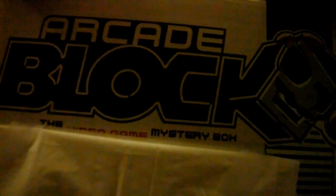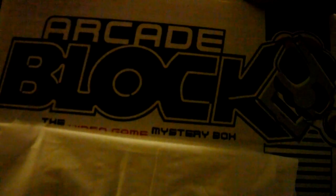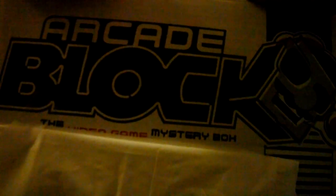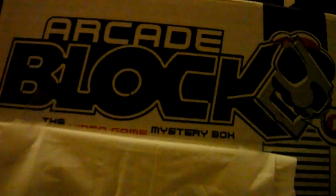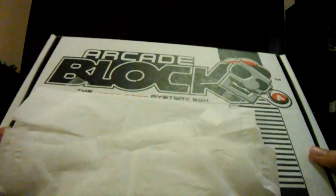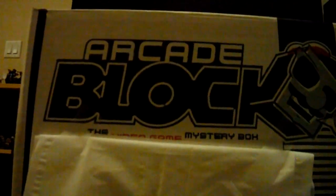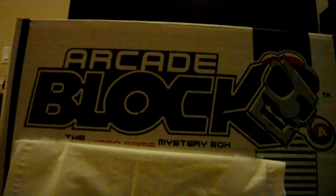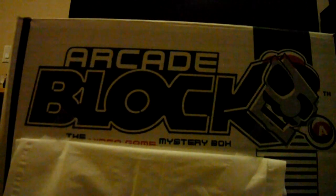If you don't know what the Arcade Block is, it's a monthly subscription service. You subscribe to either Arcade Block, Nerd Block, Nerd Block Junior, Nerd Block Junior for Girls, Comic Block, Arcade Block, or Horror Block. You subscribe to them and every month you get a box full of mystery goodies — you don't know what's in it, and that's the whole idea.